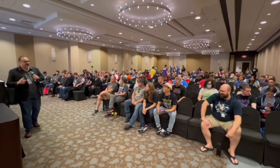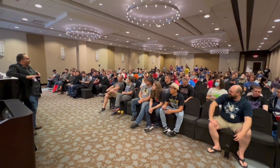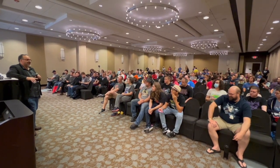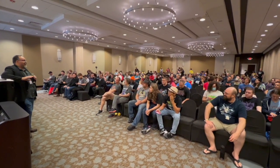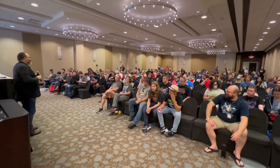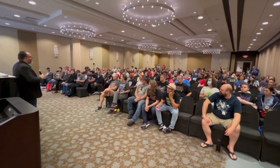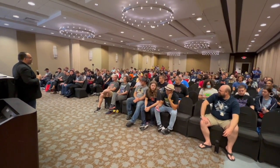Hey, real quick, before we do anything, I got two things we gotta do. I do a really bad podcast called Cut the Tape, and for like the last six years there's been no intro to it. So Lucas is gonna record everyone, and on the count of three I need everyone to say Cut the Tape. And that's gonna be the intro to the show, okay?